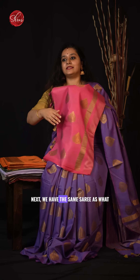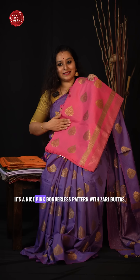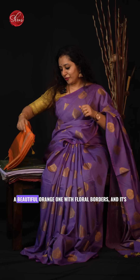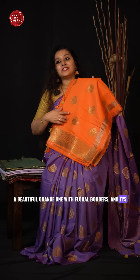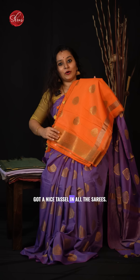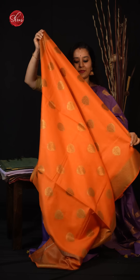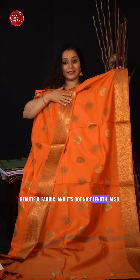Next we have the same saree as what I am wearing but in a different colour — a nice pink — borderless pattern with jary buttas. Then a beautiful orange one with floral borders and a nice tassel. Beautiful fabric and it has got a nice length also.